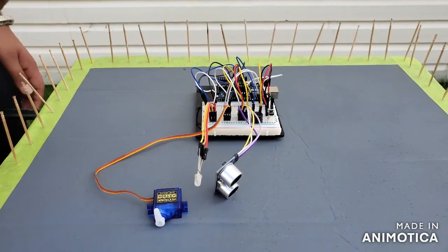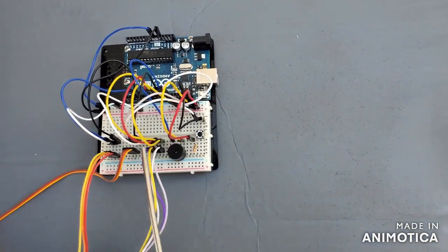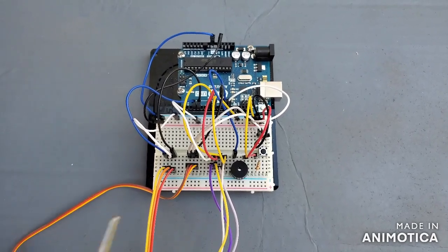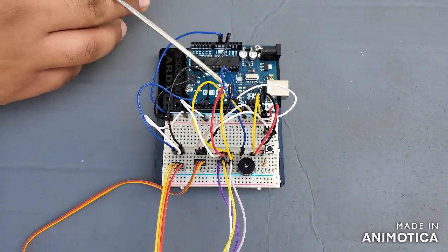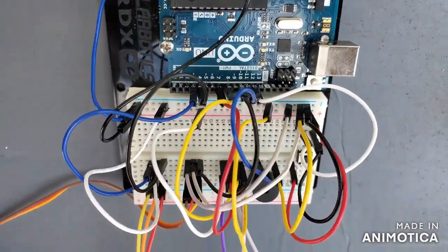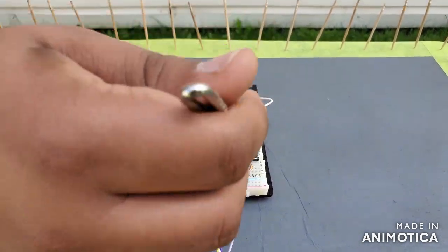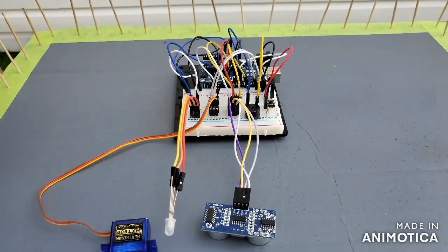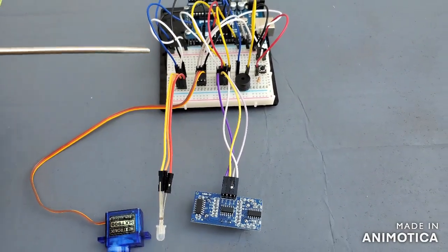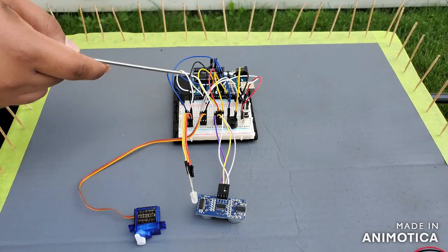Now I'll explain the wiring. The ultrasonic sensor receives a 5-volt input, one side goes to ground, and the two middle wires receive input from pins 7 and 8 respectively — one is echo and the other is trigger. The buzzer receives input from pin 11. The multi-color LED needs two inputs: one wire goes to ground.